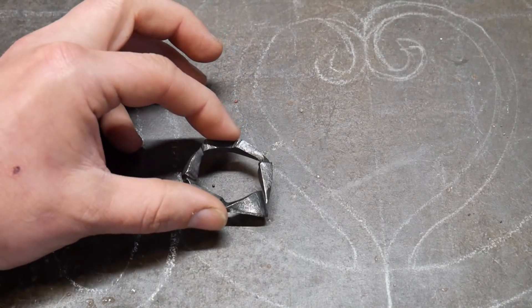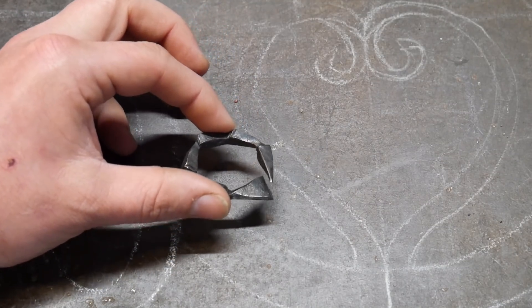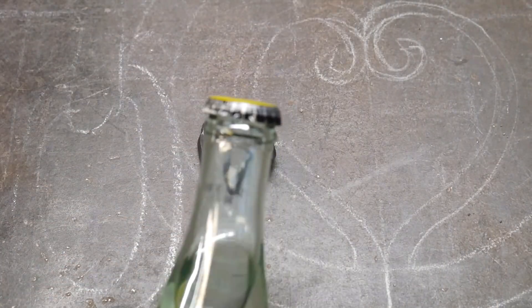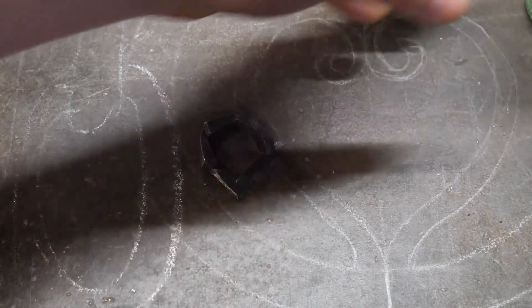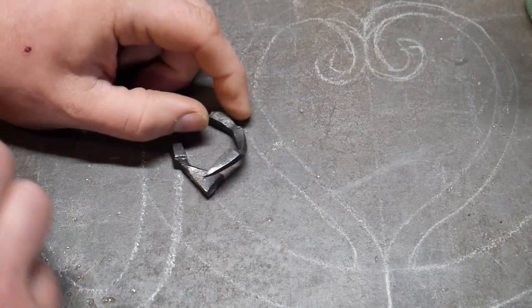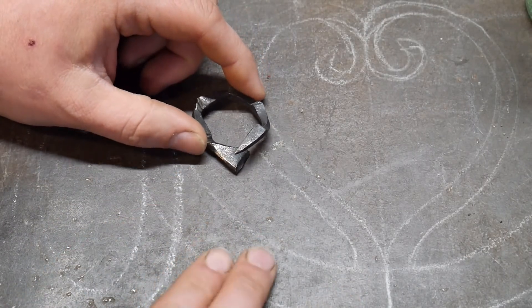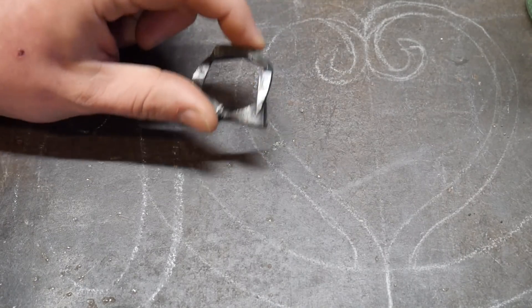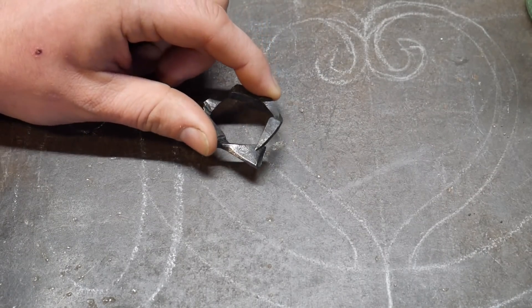I can open a bottle with this fairly fine, but it does take a good bit of effort. I didn't have a bottle to actually try to open in the video, so this is where it's a good test. It's always good to test your designs before you try to sell them to people and things not work out for you.